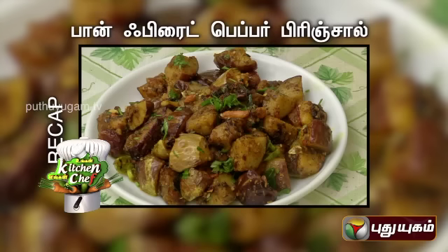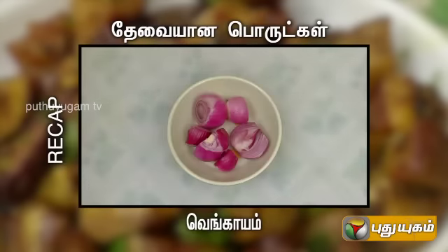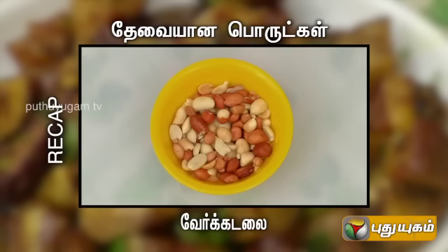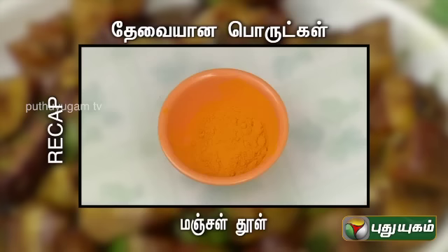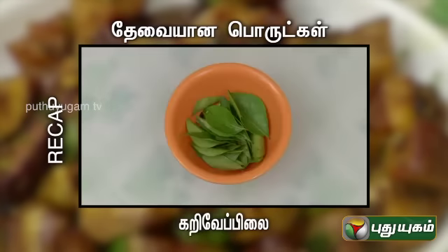Pan-fried pepper brinjal — required ingredients: Kathirikai, Thakali, Vengayam, Pachemilagai, Kottamalli, Pooundu, Yellu, Matruum, Vierkkadalai, Zerthu, Araythavilludu, Ennay, Uppu, Manjaltool, Millagutool, Sierakattool, Kadugu, Ullutthambarupu, Karivaypilai.